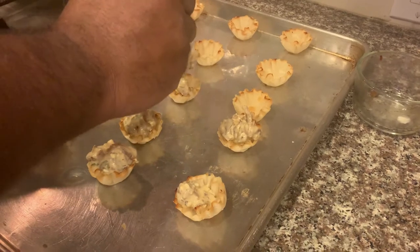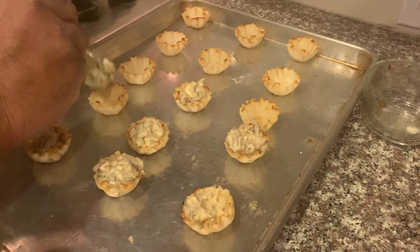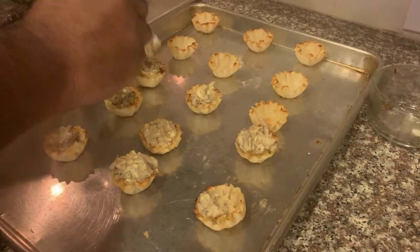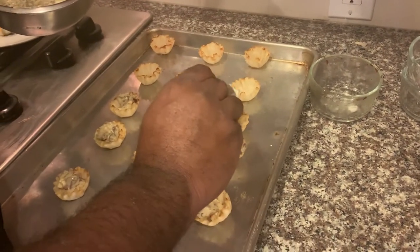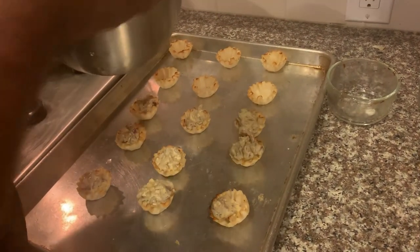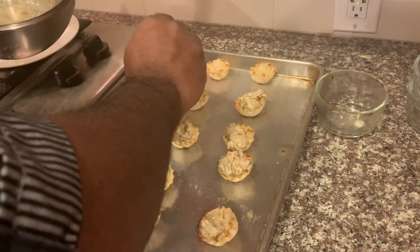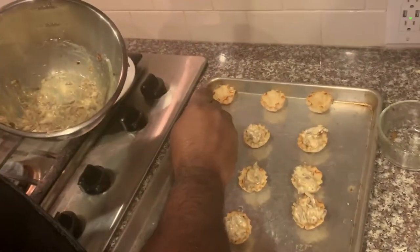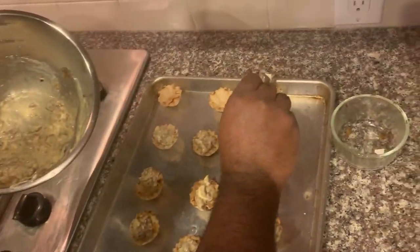This recipe that starts with two Vidalia onions will give you about two dozen tarts. These tarts are really great during the holidays for functions, and they're also really great right now during the spring and summer when the onions are fresh — great for graduation parties or any kind of social gathering. This makes a really good fancy hors d'oeuvre.